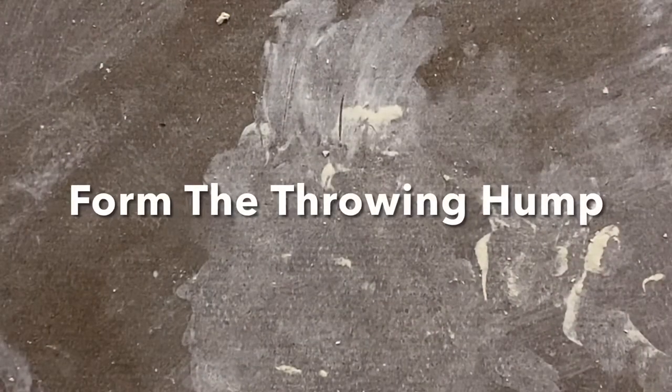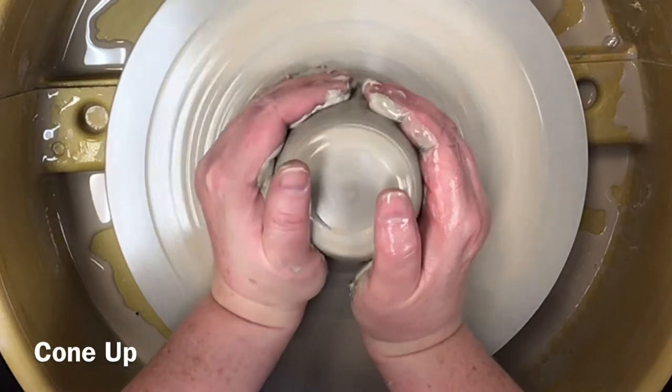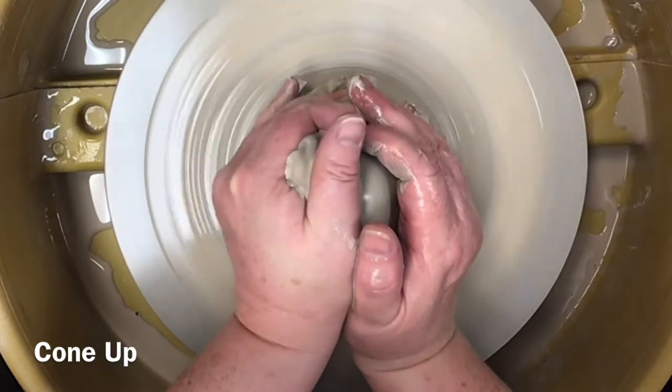Next, form the throwing hump by coning up your centered clay. Throwing off the hump will allow you to practice your hand positions, pressure, and movements multiple times.